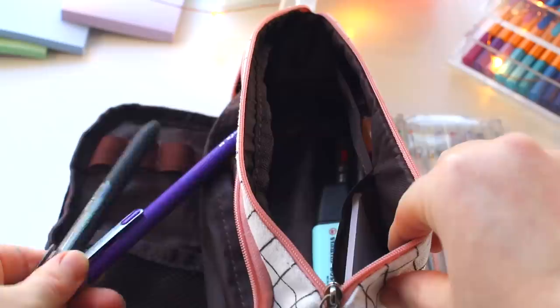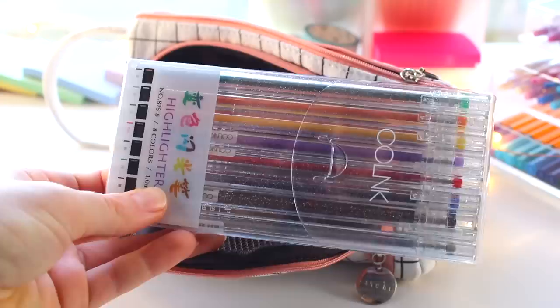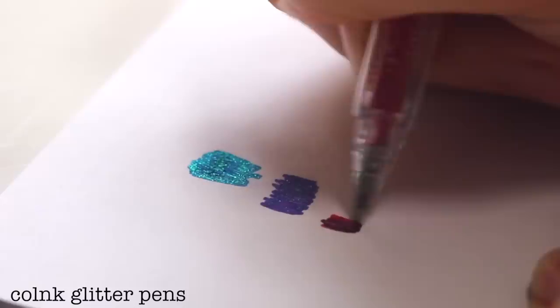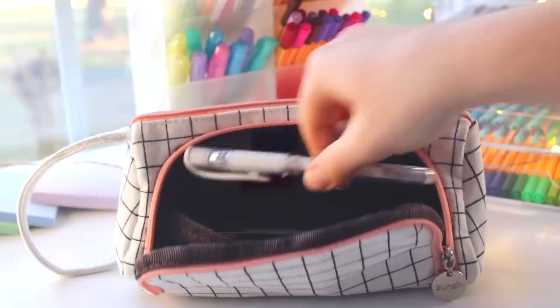I have quite a few items in this main compartment area, and there are also these two flaps in the back which are pretty convenient for smaller items. In the main compartment, the first thing you'll find are these glitter gel pens. I really like them and I'm planning to use them for doodles and just to spice up my notes. I decided to keep them in their original packaging so it's easier to get them out and keep things tidy.